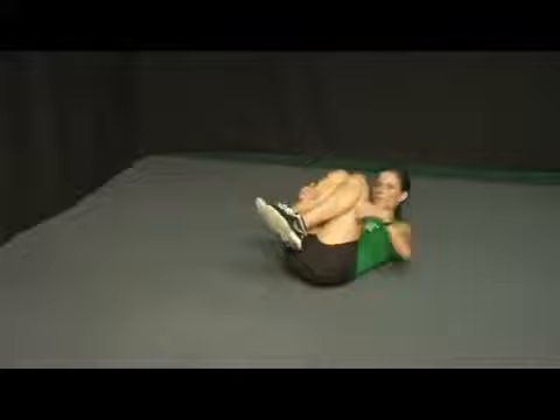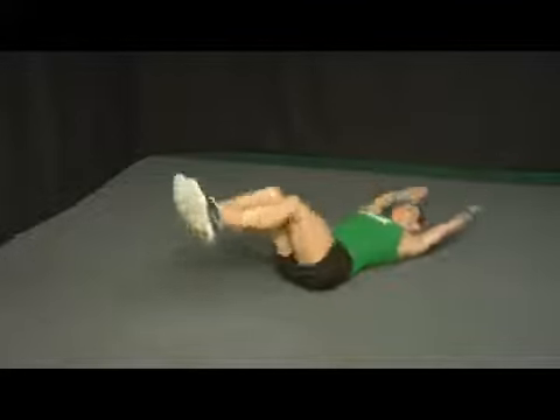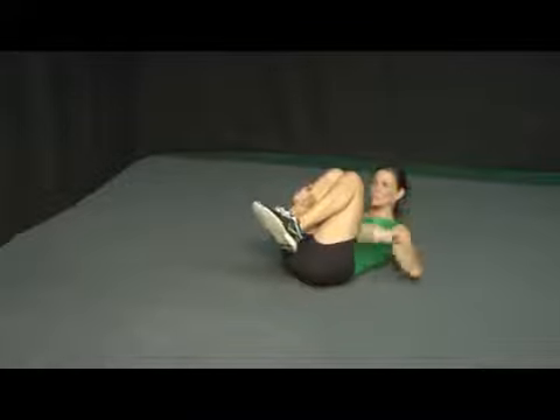Try not to let your shoulder blades drop onto the floor — we want to avoid dropping and coming up. Stabilize from your shoulders and your hips. Lengthen and tuck.